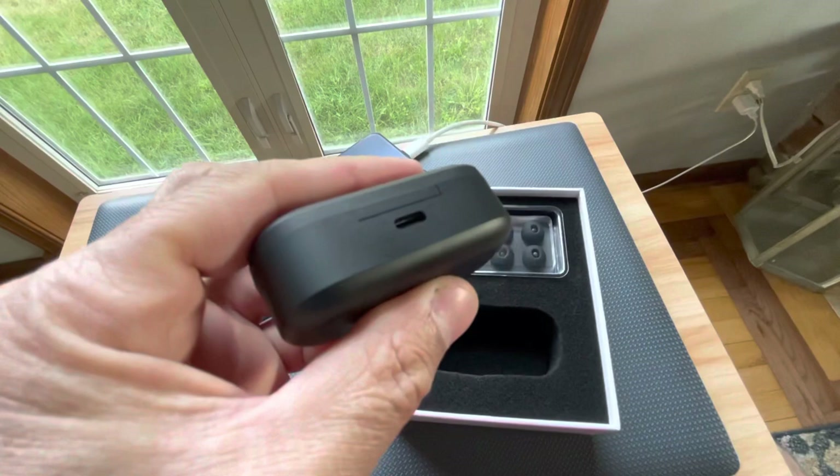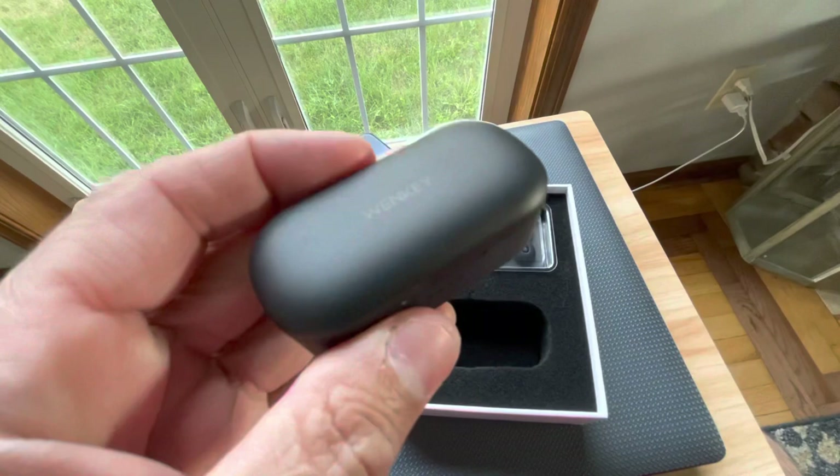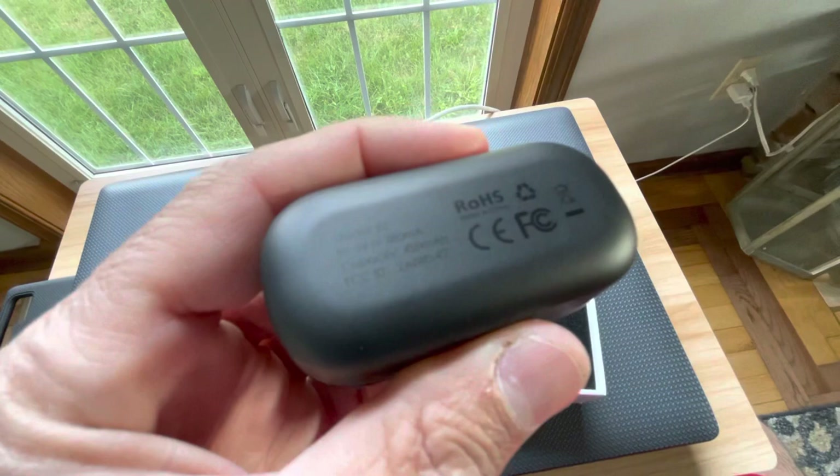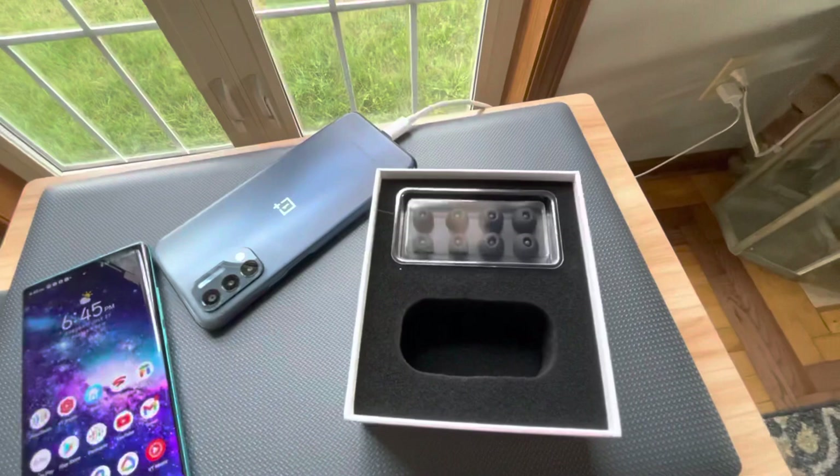Here's the case itself — it's pretty sleek. It has a little indicator that shows you how much battery life you have; it should be fully charged or maybe at 75%. You've got the OneKey branding on the front, and on the back I noticed it says something like 450 milliamps — don't quote me on that.